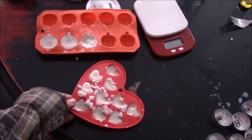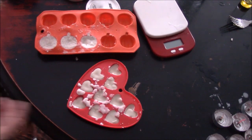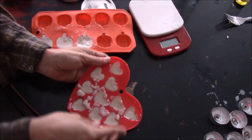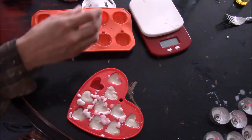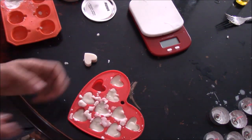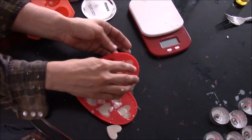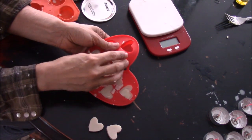Now I'm going to unmold my wax melts — they've been sitting and they're hard. I'll take them out and show you what they look like, and more importantly, I'll show you how they work.